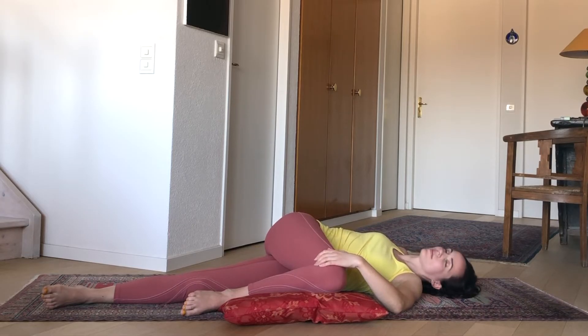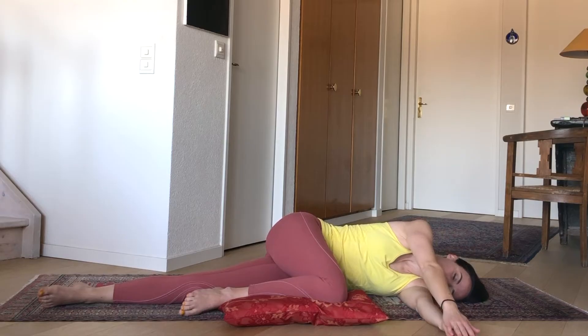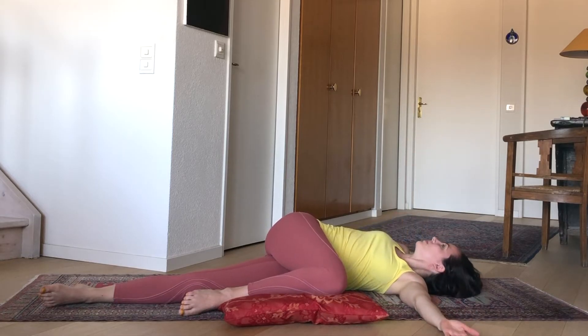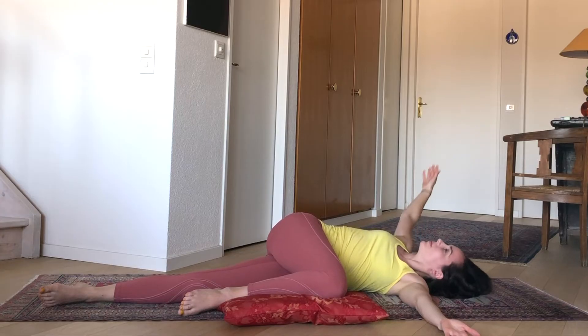Then extend your left arm out from the shoulder and bring the right hand on top of it. We're going to open and close that right arm — almost like you're opening a book. Inhaling to open, turning the chest towards the sky, and exhaling to close, palm to palm.